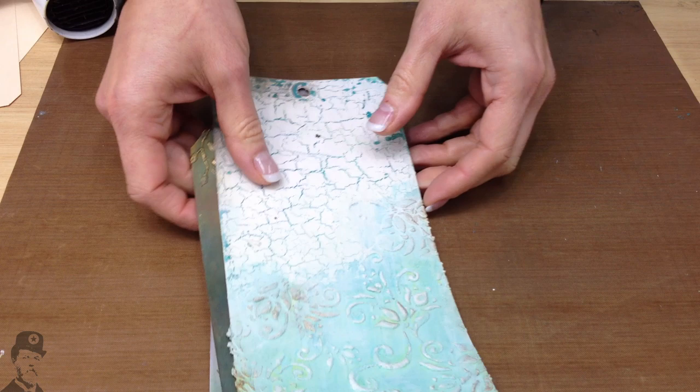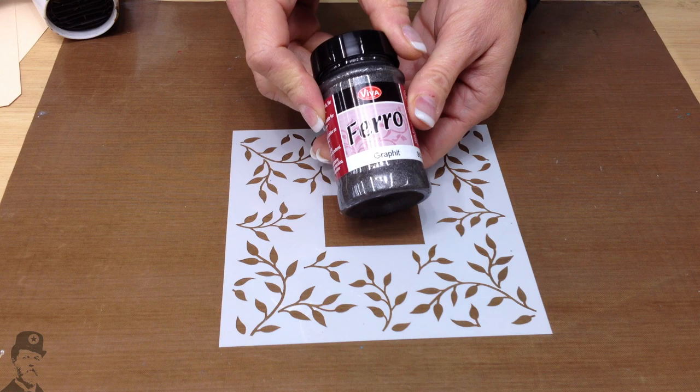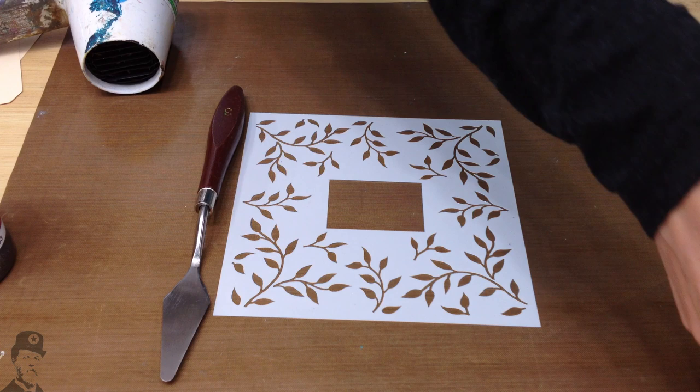The things you're going to need are a stencil — this is a very simple stencil available online in our shop. You'll need some ferro texture paste, which is a product from VivaDecor. You're going to need a palette knife — these are available online. You'll also need a heat tool and of course your substrate.